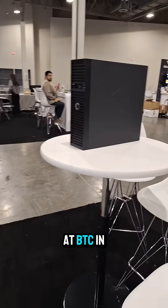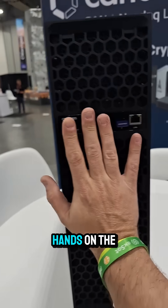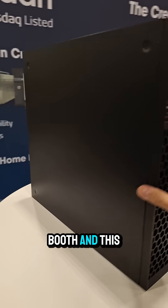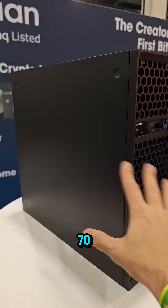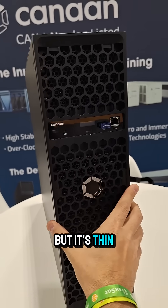All right guys, here we are at BTC in Vegas and I've got my hands on the Avalon Q by Kenan — Kenan's at the booth. This thing is maybe a little bit bigger than those old school Optiplex 7020s, you remember those workstations? Like the full size.